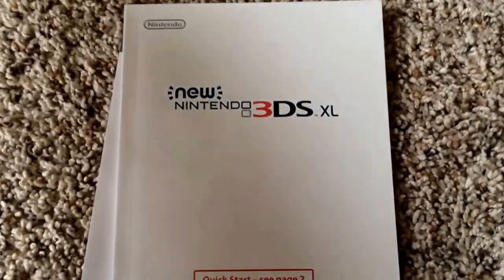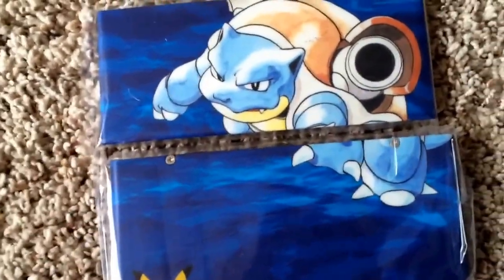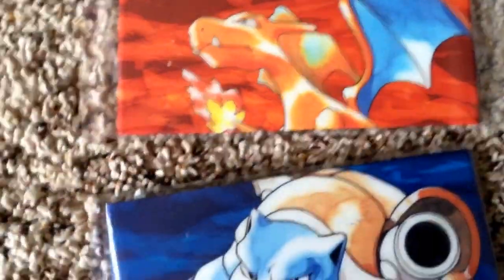The download code looks like it's for the themes. And then there's the instruction manual, which nobody really cares about. Now let's get into the fun part. We've got the Blastoise cover theme, which I can use to change the cover of the DS, and here is the top part for Charizard — obviously fitting for the Red and Blue edition.